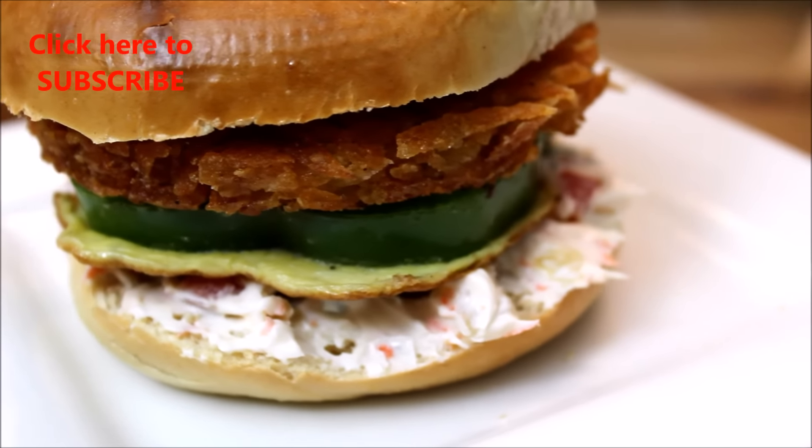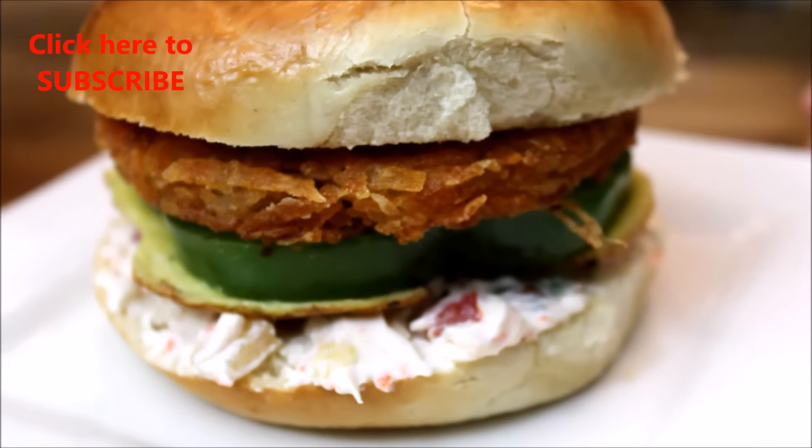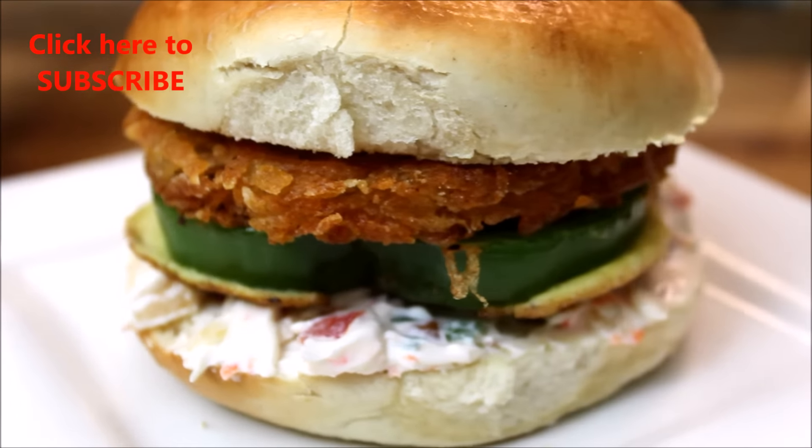For the hash brown recipe, click on the link. If you like it vegetarian, skip adding the egg — it will still taste delicious. Enjoy this in your breakfast or it's a very good recipe for brunch.